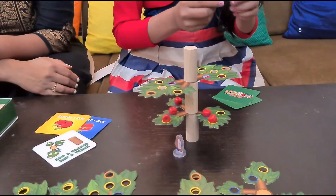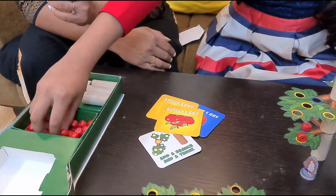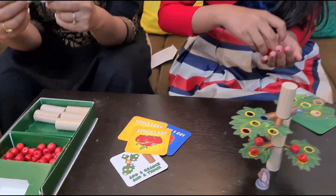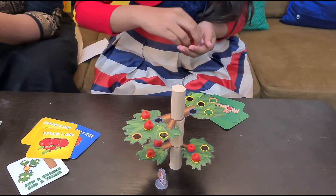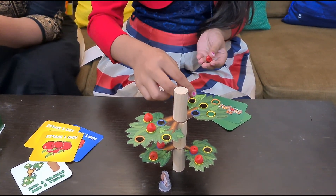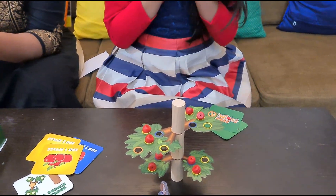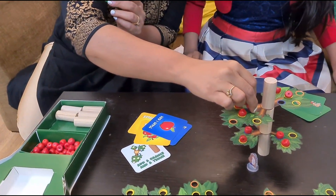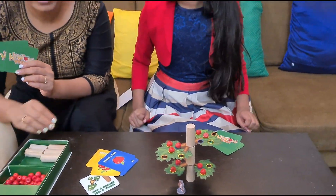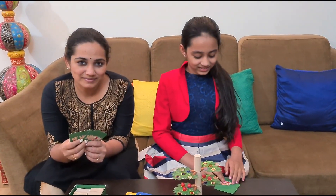Let's begin Akshada's turn. We are in the second round. This is our tree. She will play this card, which means she will add four apples to the yellow circle. Let's see if her tree falls. If it falls, Akshada will lose one round. Okay — she survives! Akshi's round. My turn. So we all survived.